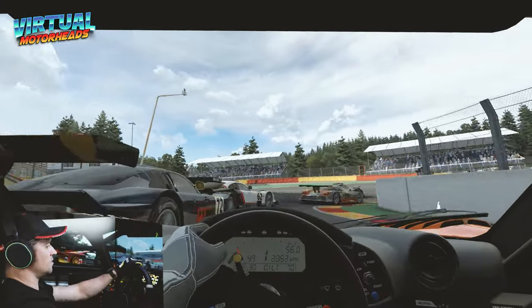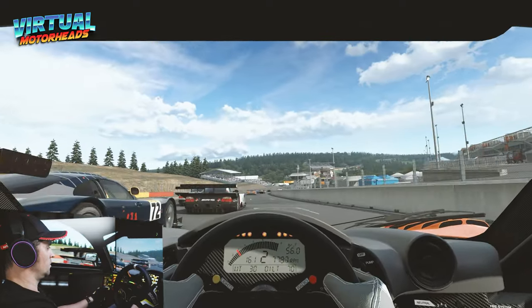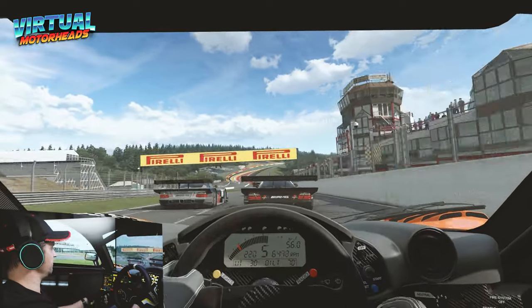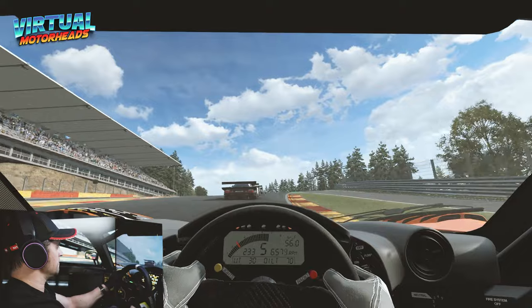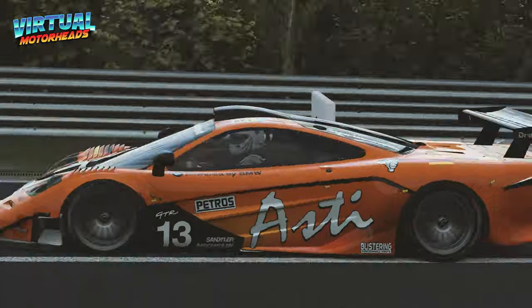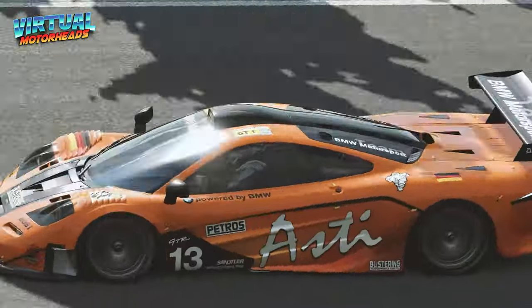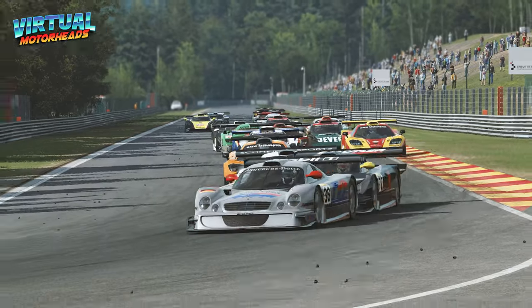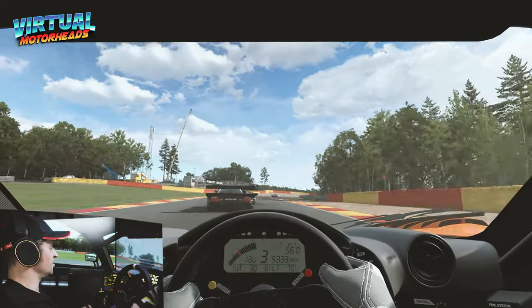Let's see if I can make up some places here. This is normally where the AI pushes me off. Didn't do a bad job there. Good start mate, nice one.